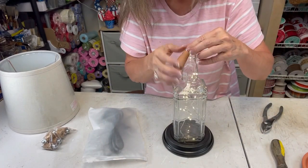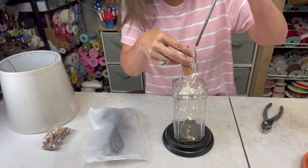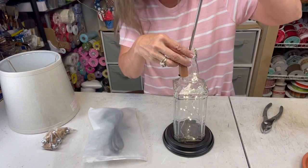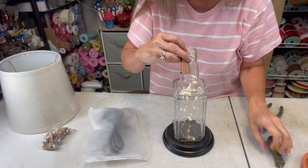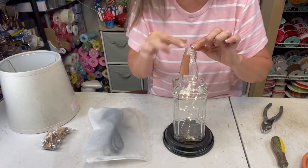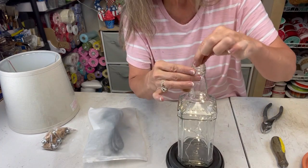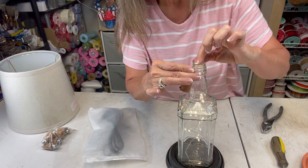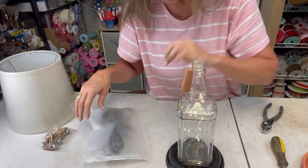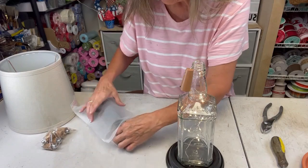What I usually do — and I didn't bring it over here with me but I will do this — it's just a little step of protection. Because this hangs, I will come back and put just a little dab of tape right here just so that it kind of protects it.